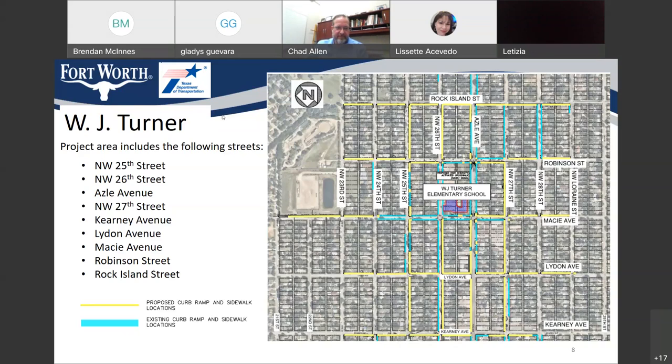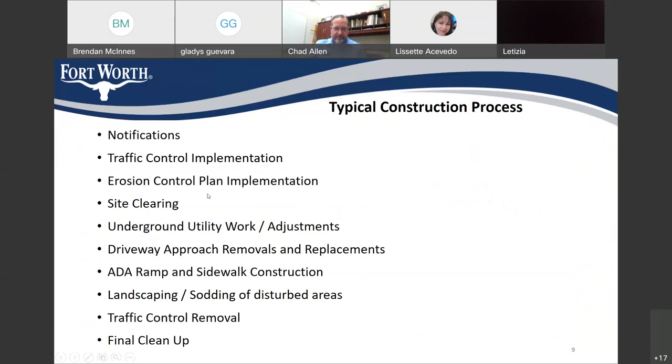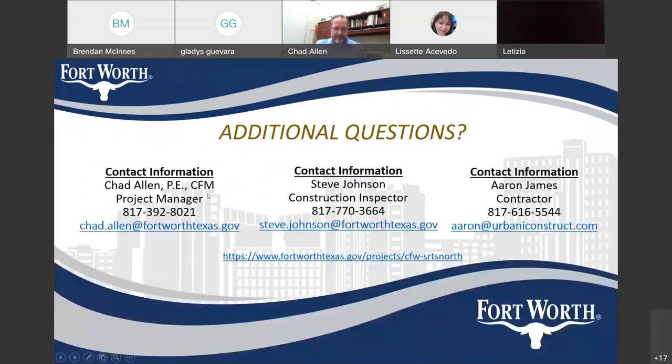There was one other question about the recorded meeting being available on the website. Jeff answered that it will be on the project page tomorrow. You can go to the city's website and search 'Safe Routes to School' — it will be the north project.